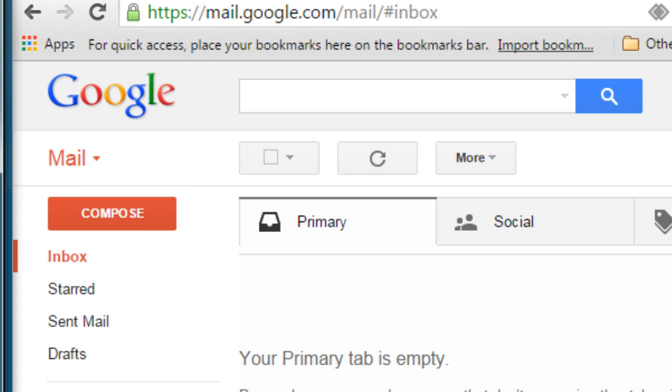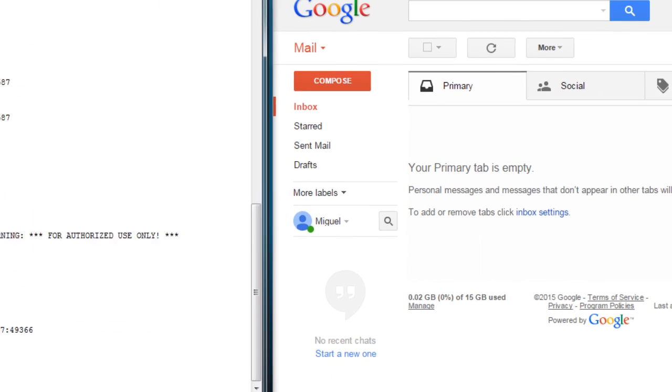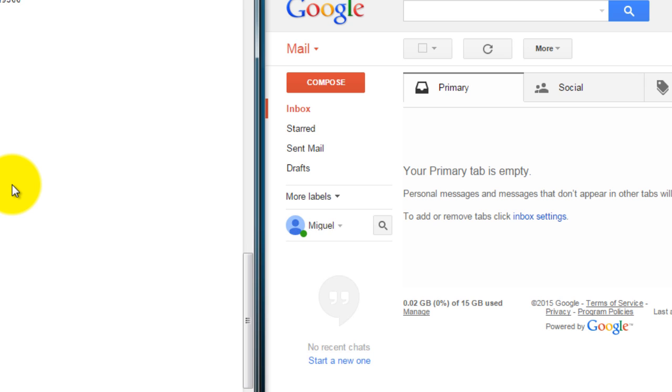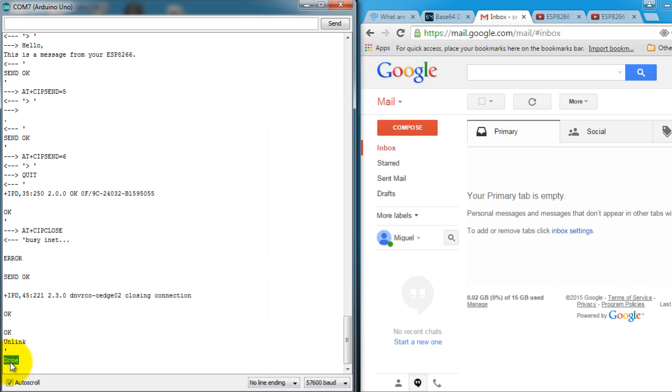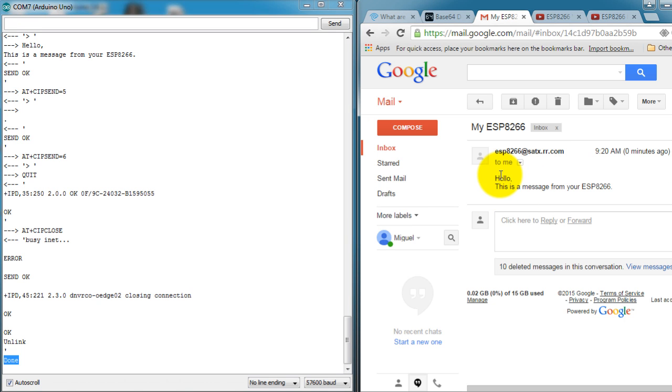So I type 'send it', press enter, and I get debugging output in the serial monitor window. You just have to wait until it says 'done' — that's when it has sent the email. Notice here that it says 'done' and I get my email. This is the email I'm sending it from and I'm receiving it to my Gmail account.